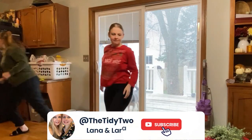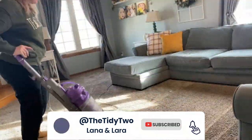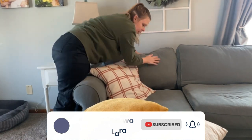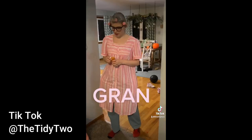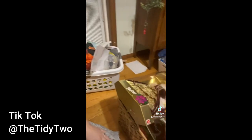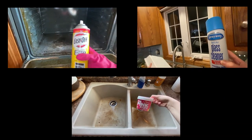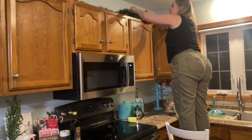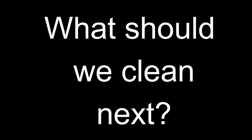Thank you so much for watching. Don't forget to check out our channel for tons of videos and cleaning motivation. And if you truly enjoy watching us clean, go ahead and like and subscribe to our channel. You want to know what we're cleaning next — check out our TikTok for awesome videos. Also look at our new challenge: 30-day, 30-bag challenge. Check out the description of this video for the products we use, music, and other videos. Please let us know in the comments below, what should we clean next?